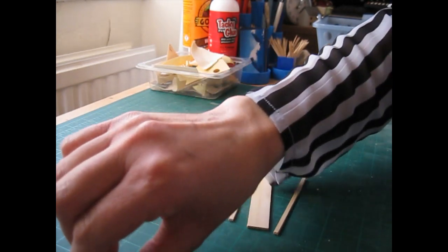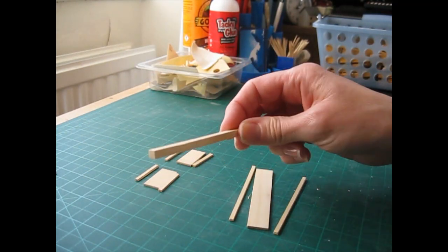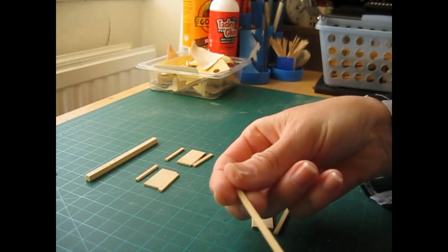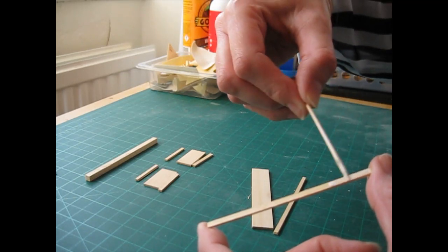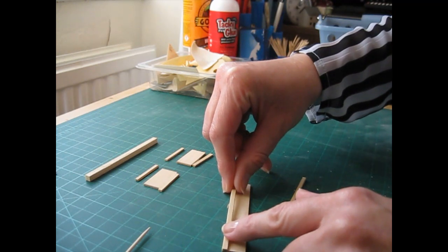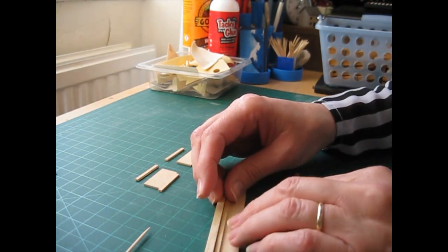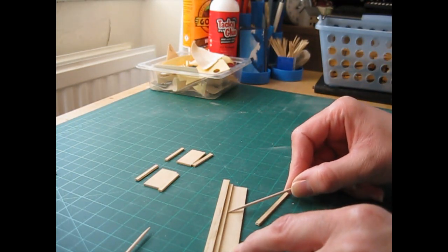I've got some glue dispensed onto a piece of card and a cocktail stick to apply it with. I've got a piece of spare strip wood to make sure the mouldings are flush along the top and bottom edges, and clothes pegs to secure the pieces together. Begin by applying glue along the back edge of the first moulding — always check which is the nicest side and face that forwards. Lay it across the top of the piece, bring in your strip wood, and press both pieces against it for a nice flush edge. Use a spare cocktail stick to remove any excess glue.